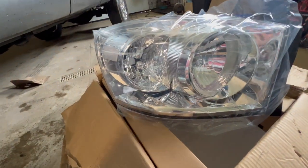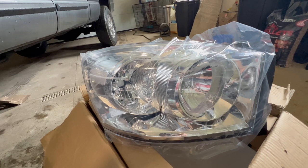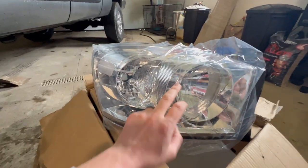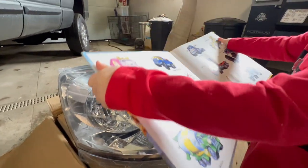Here's the headlight setup we're going with for her truck — it's just a clear and chrome look. There's a lot of aftermarket stuff out there now, but there's certain aftermarket lights with projectors and stuff. We got LED corner lights and LED main headlights for the high and low beams.